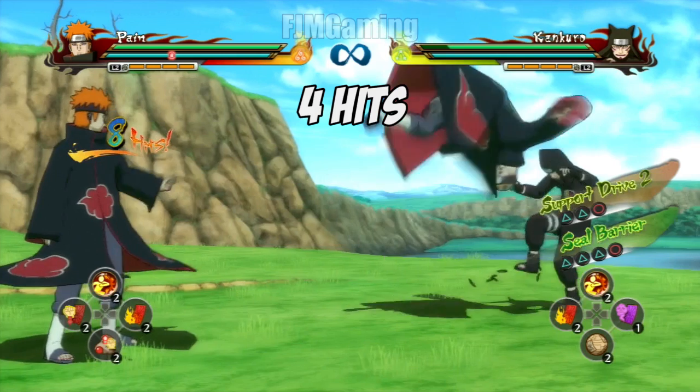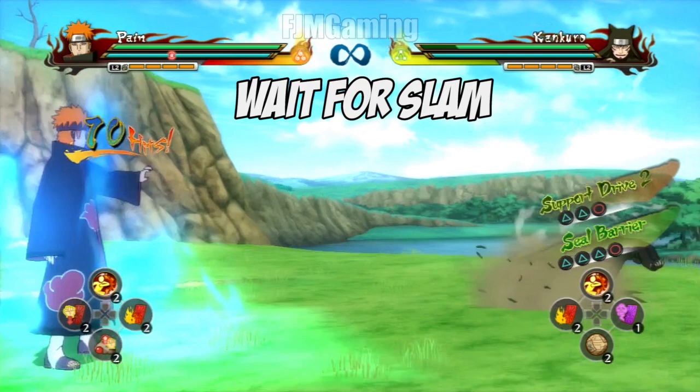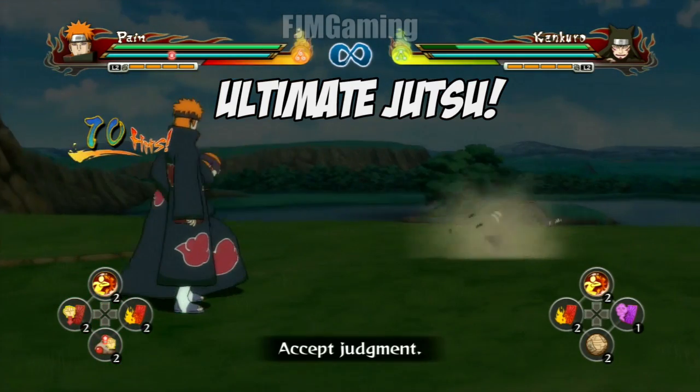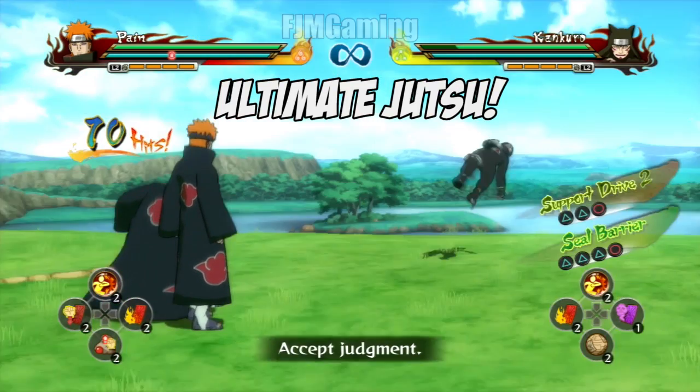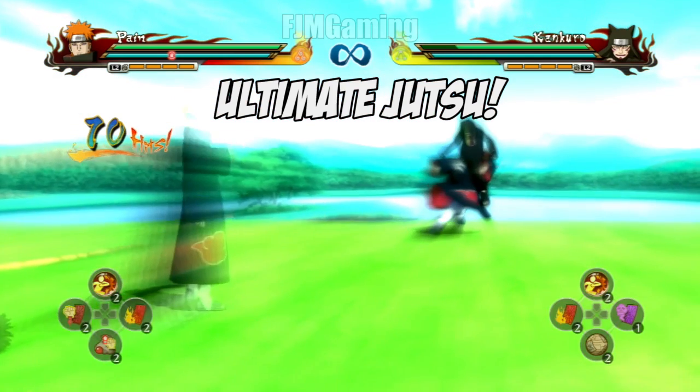You also want to wait for that particular time in the fifth hit, because you can't just cancel as soon as it happens. I noticed that you don't need to cancel anymore — all you have to do is ultimate jutsu. You don't need to jump. You just use ultimate jutsu midway through the combo and it cancels for you, then your guy just dashes and grabs him in the ultimate.